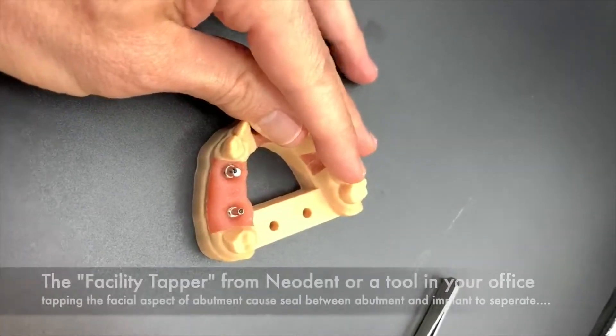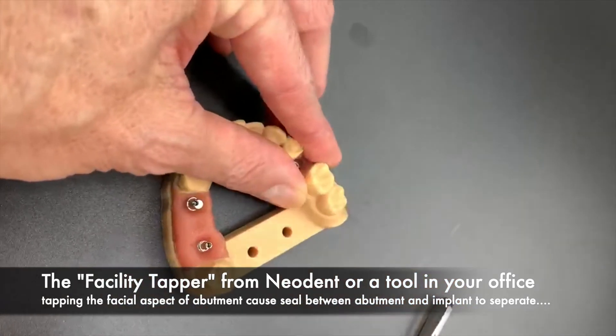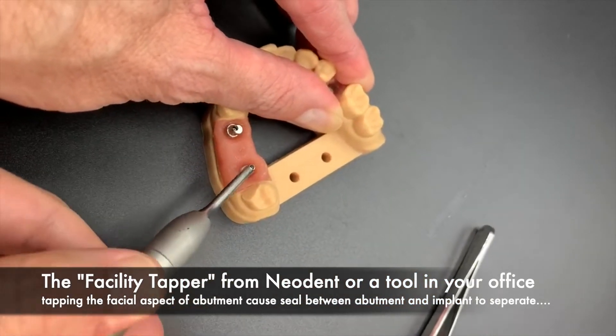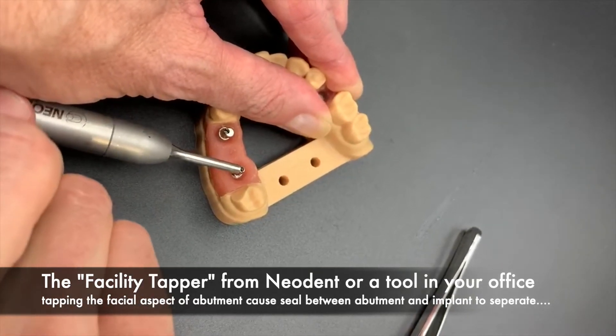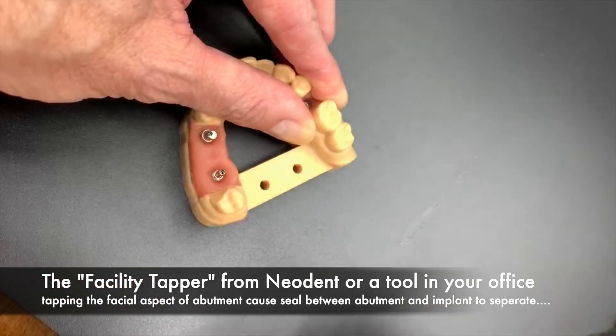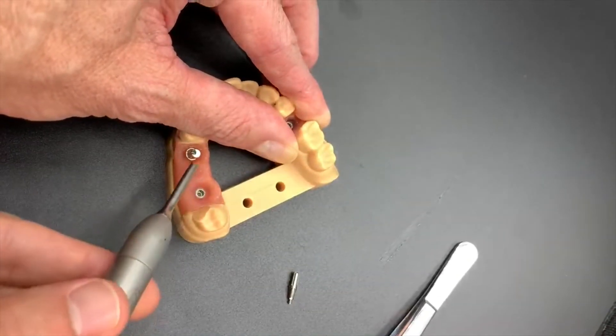It's 11.5 degrees — it's very tight — so when you go to pull up, typically they do not come out. So we use the Facility Tapper. It's a spring-loaded instrument that gives a controlled tap to the bottom of the tool or aspect. You can use anything, a metal handle, and simply loosen that Morse taper.